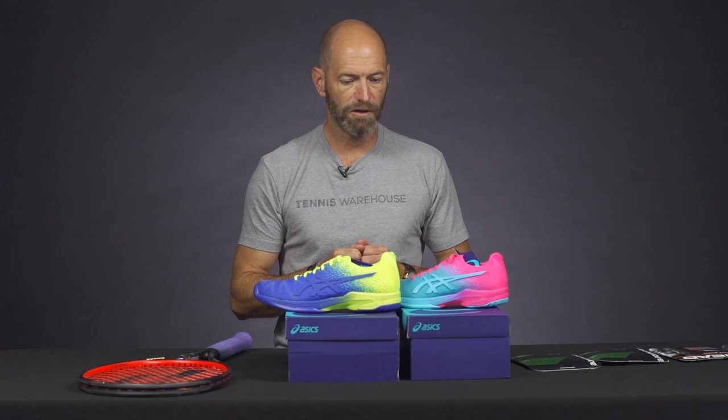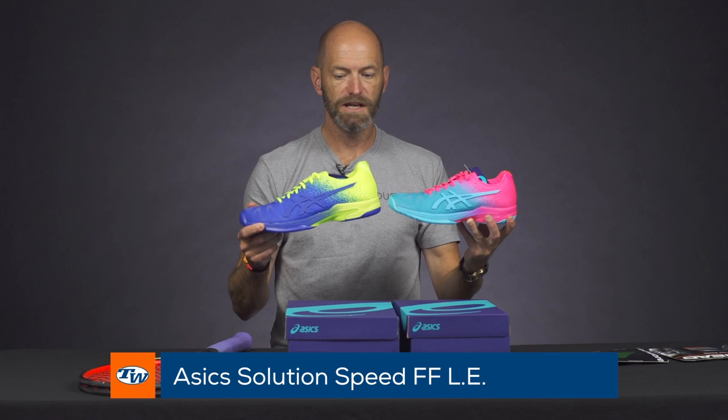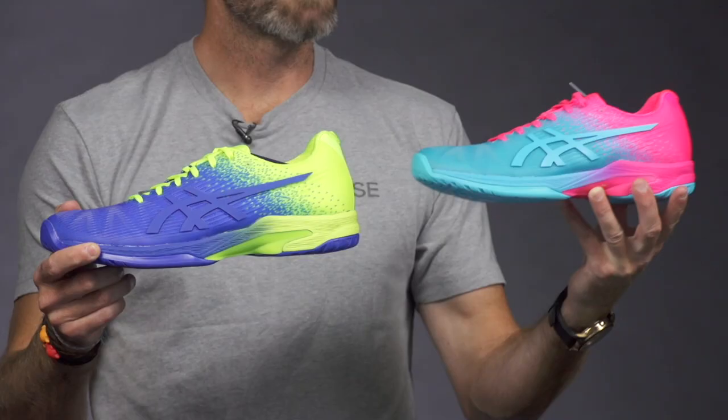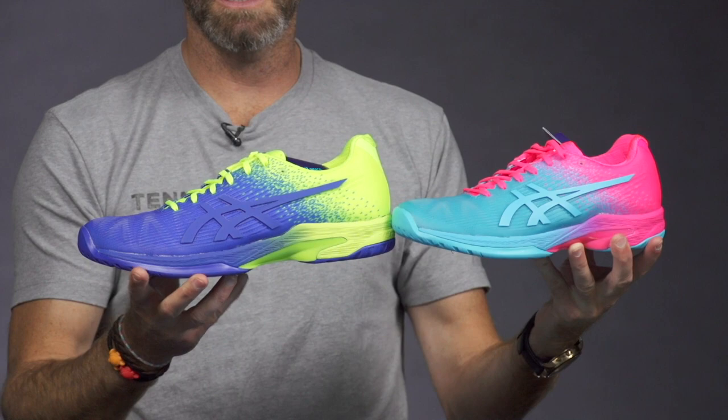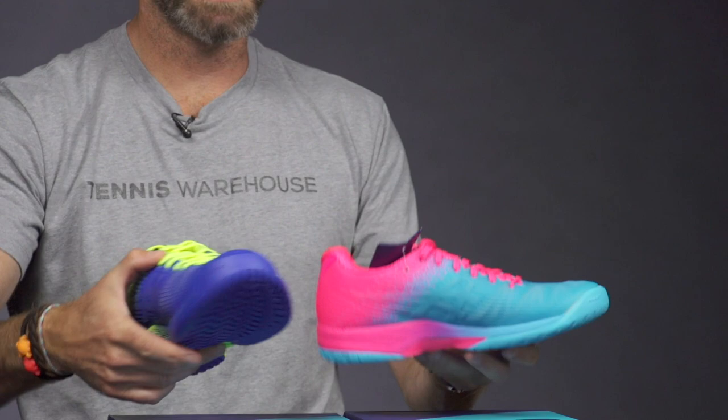We've got some limited edition shoes now from Asics, and this is their Solution Speed FF — that's Flight Foam — which refers to the technology in the midsole, great cushioning, and some great colors right here. So I've got the women's in aqua pink and light blue, and this sort of lime yellow color. Right here is the men's. Just really nice, fun colorways to get you out on the court, and some really fast-looking shoes to match their speedy feel out there on the tennis courts.